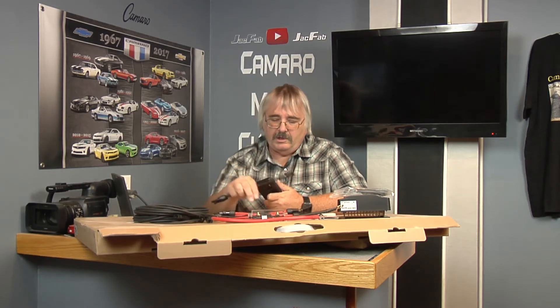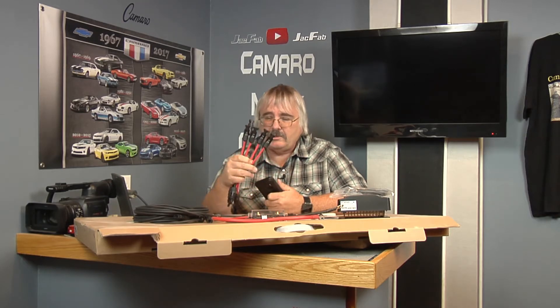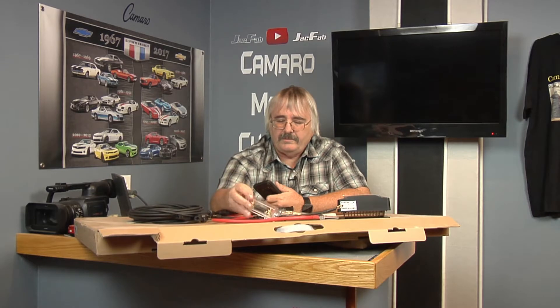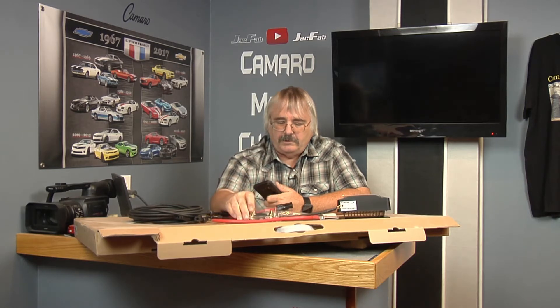This is pretty much everything you need to install it with. Now these wire connectors are not included — you got to buy them separately, so just keep in mind on that. You don't want to get your kit and not be able to install it. But you got your wires that go from the solar panels to the charge controller. These are your fuses that come with it — this one goes out by the solar panel, this one goes up by your charge controller.